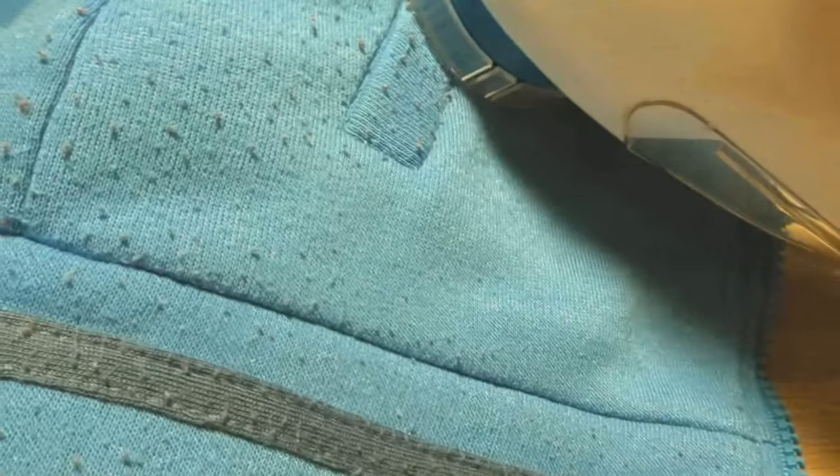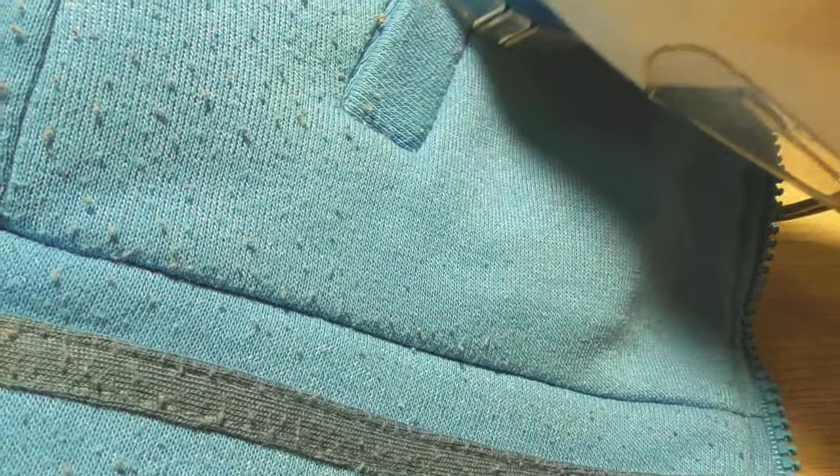The jacket looks so good now. You can actually hear when the machine catches a particle and cuts it off. It's so soothing to do that, despite the loud noise. It's nice to see how the fuzz disappears.